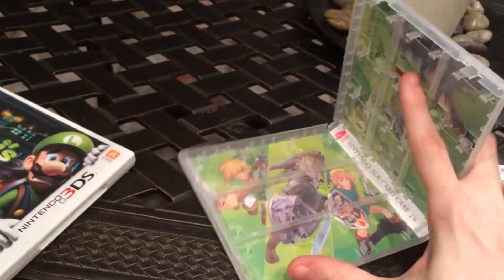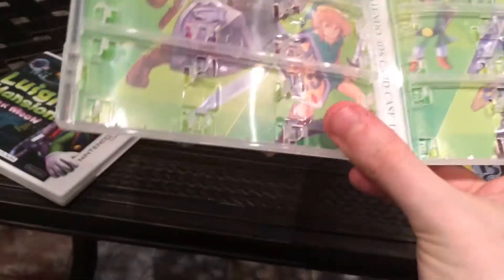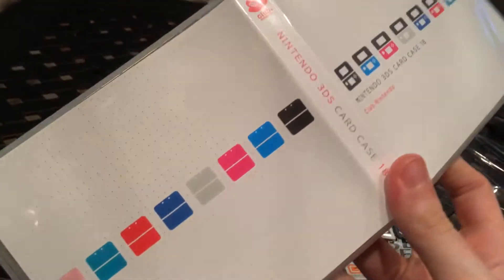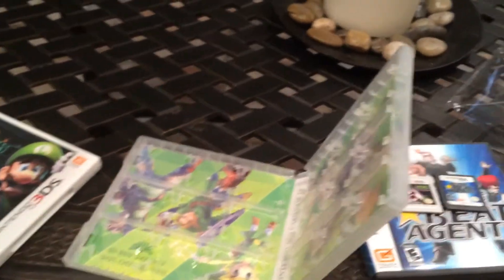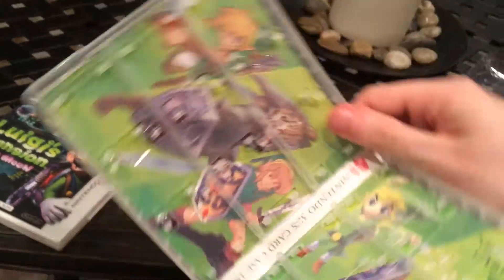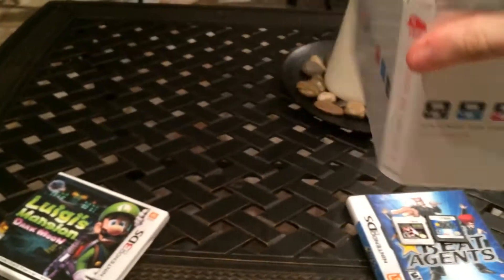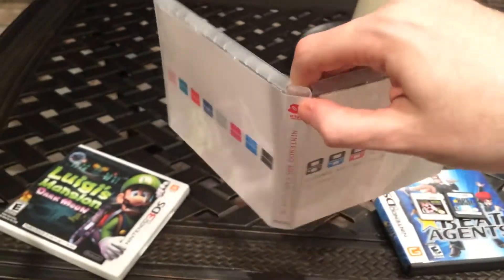Let me open it up and see what's in here. That's nice. Nintendo offers two versions of this case — one is a Legend of Zelda, which is the one I ordered as you can see, and another is an Animal Crossing case.